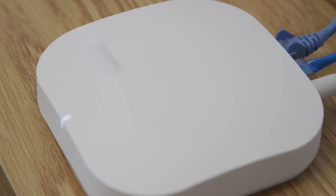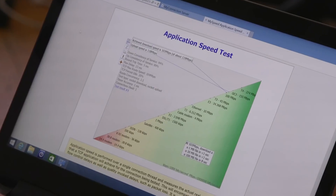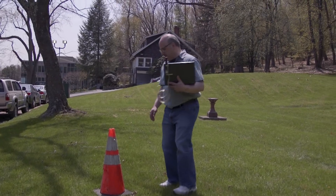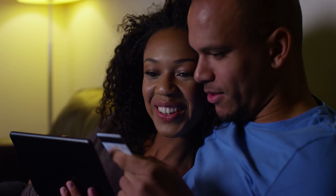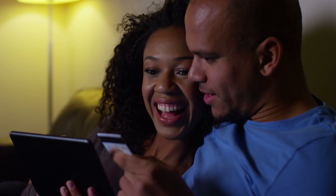Jack asks how Nicholas knows all this. Nicholas explains Consumer Reports has a dedicated testing facility where they test wireless routers and mesh networks. They focus on two main things: performance and distance, trying to understand how routers perform in a typical home environment to help people make smarter purchasing decisions.